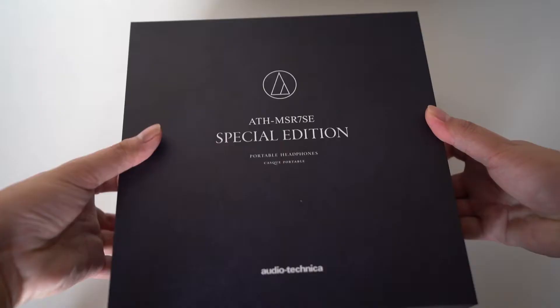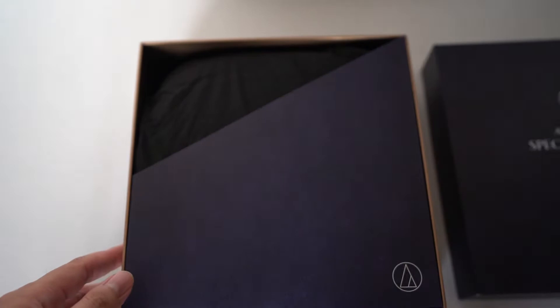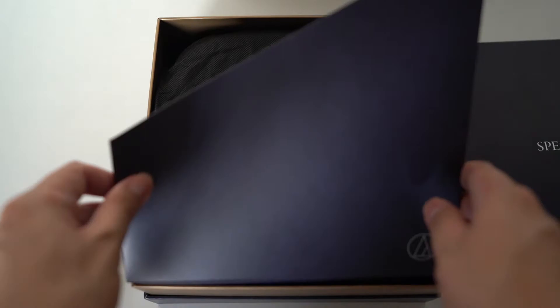The retuned drivers of the MSR7 SE aim to provide more bass presence while also balancing out the overall tonal response. Aside from the tweaked driver and stronger diaphragm coating, the other difference with the special edition is the packaging and accessories. The old MSR7 came in a plain cardboard box, while the special edition comes in a much nicer box with a better presentation.